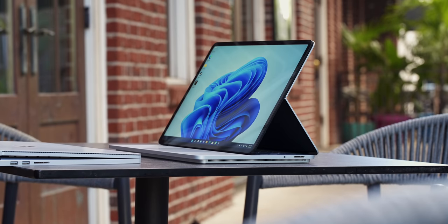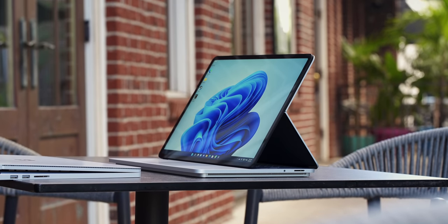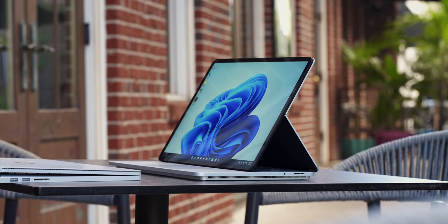Thank you for watching. Make sure you subscribe for more content on the Surface Laptop Studio, and if I missed anything or you have questions, shoot them in the comments and I'll do a follow-up full review video. Hit that thumbs up if you enjoyed this and I'll see you in the next one.